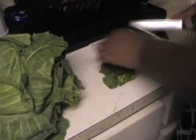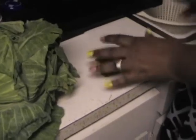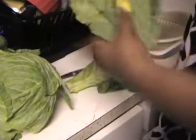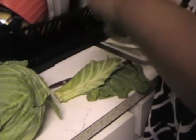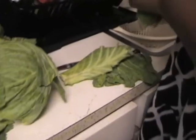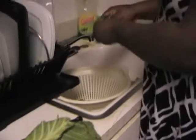It doesn't have to be perfect — it's all good in your stomach anyway. Check the leaves for any black spots. You can even just rip the cabbage if you don't feel like cutting.